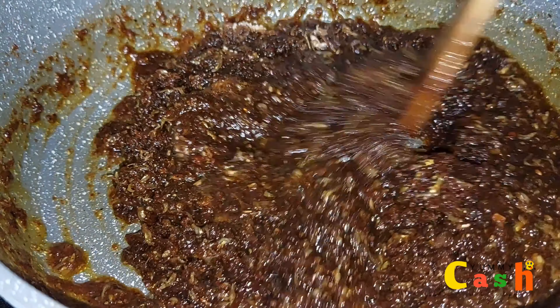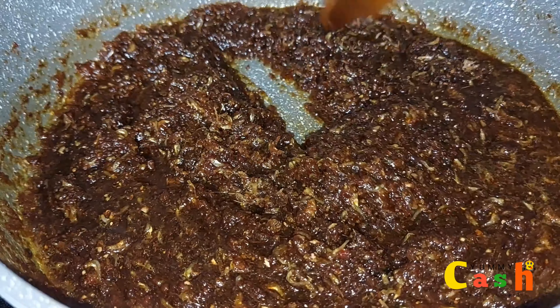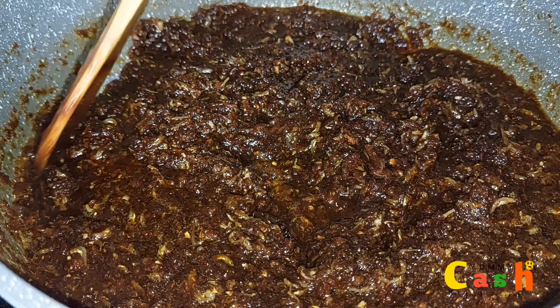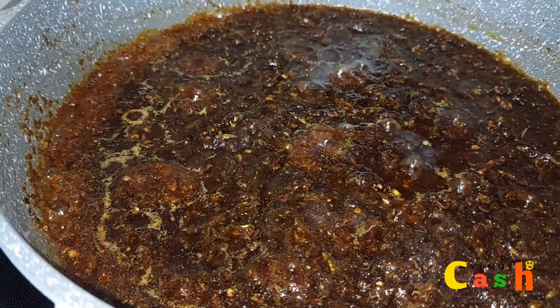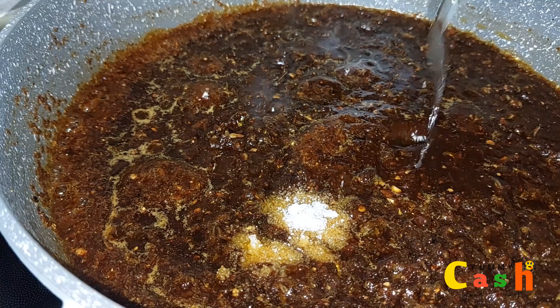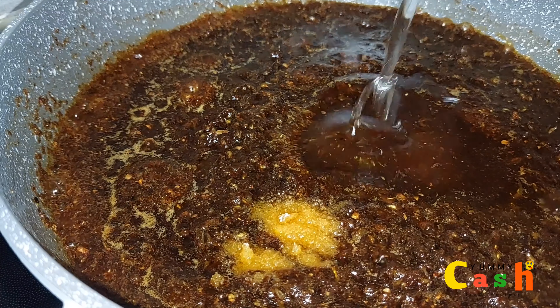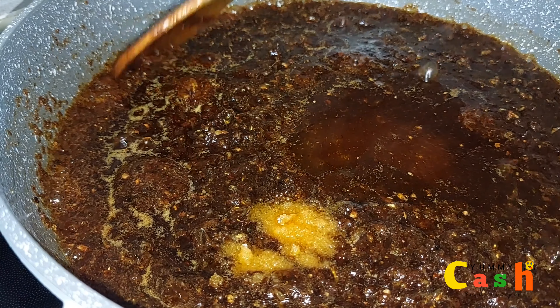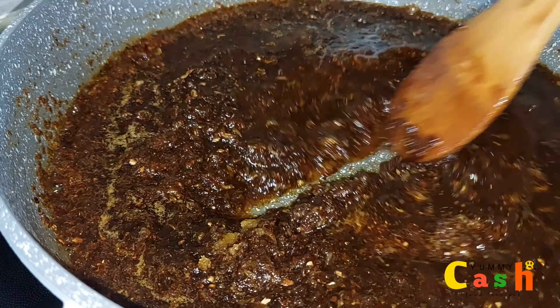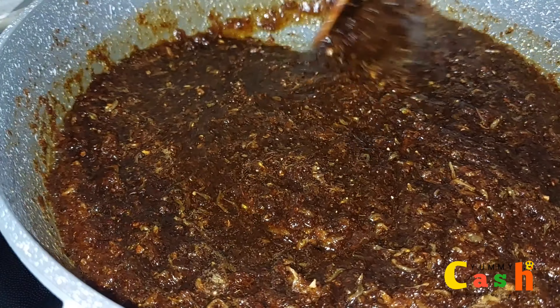Give it a very good stir. Now I'm going to leave the shito on the fire for an additional 5 minutes for the seasoning to be well incorporated. At this point, I'll add in some salt to taste and then go in with more oil. Shito requires a lot of oil. Then I will give it a very good stir. Once you get to this stage, taste and adjust the seasoning and spice to your preference.